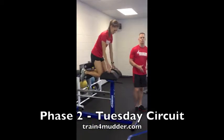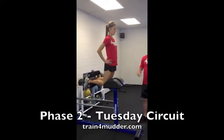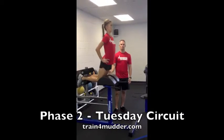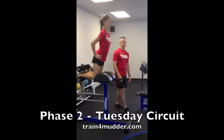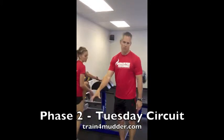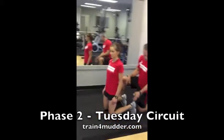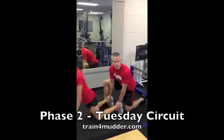The next movement is a glute ham raise. If you have a glute ham developer, lower your body under control. Jordy's doing a great job making sure the shoulder, hip, and knee all stay in alignment — she's pulling through the backside, through the glutes and hamstrings, to bring herself back up. If you don't have a glute ham machine, you'll throw a pad or a bench on the floor, toes tucked under. You'll hold the heels at the Achilles and she would slowly lower herself down.